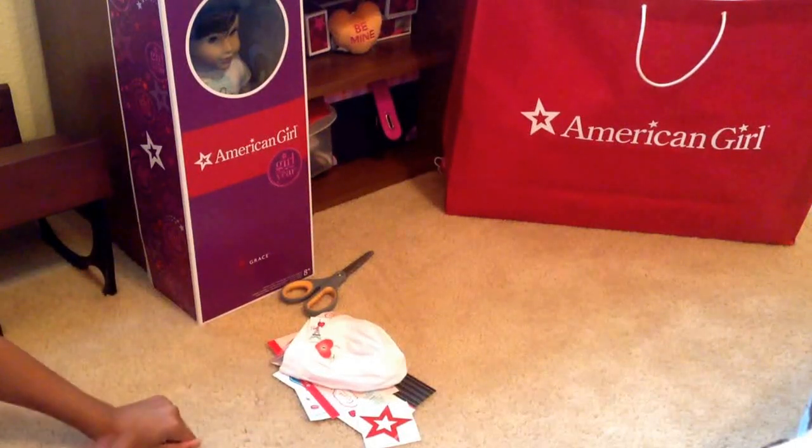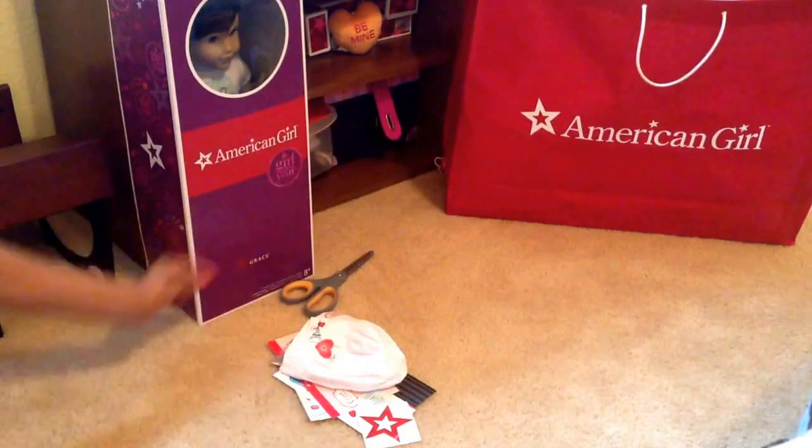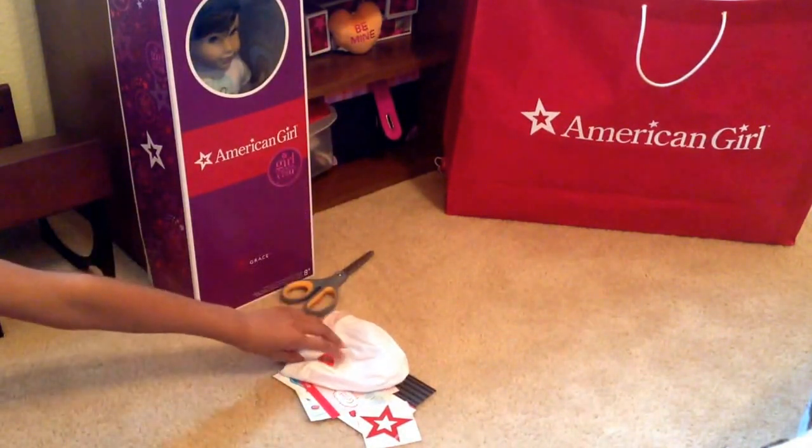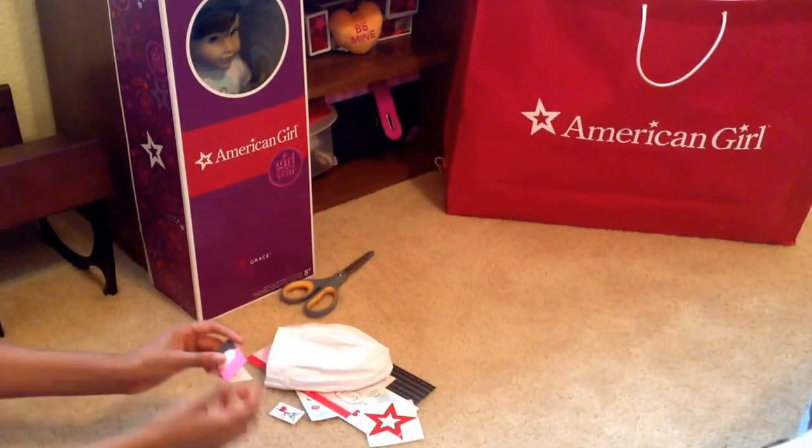Hey everyone, it's Kelly here, and today I'm going to be opening Grace Thomas. And before I open her, I'm going to be showing you some of the stuff I got at AD Place.